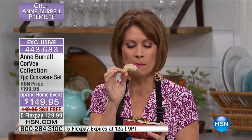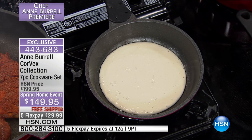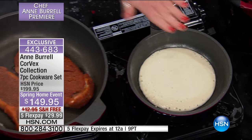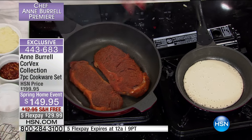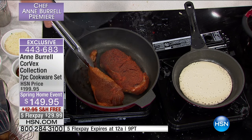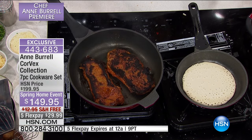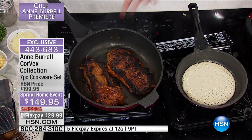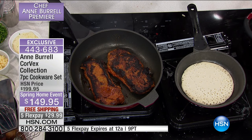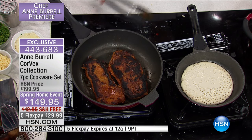Look at that beautiful sear — like where you would use your cast iron pan. Look at the caramelization you get. This nonstick pan gives you results you would expect from cast iron. Did you see the perfect pancake? And she used a metal utensil on a nonstick pan — it does not scratch it. So you don't need to worry about whether you can use this or that utensil in this pan. It solves that problem entirely.